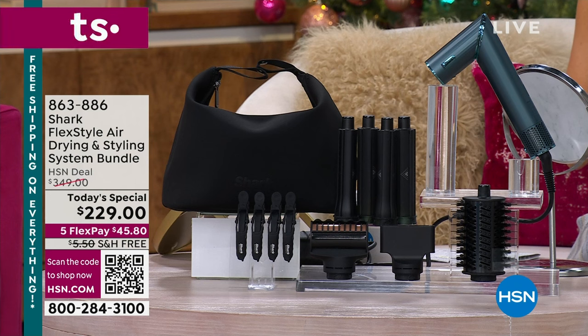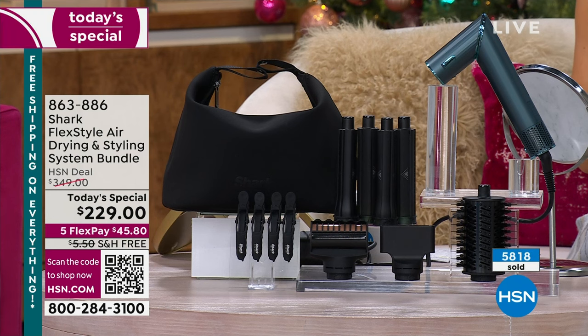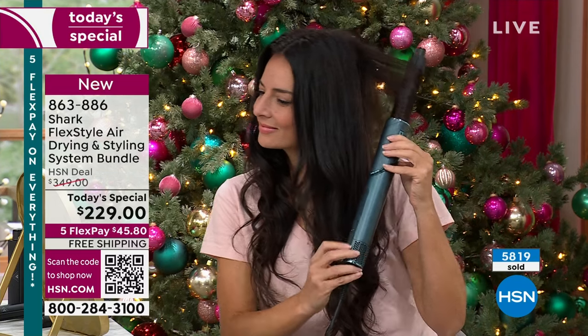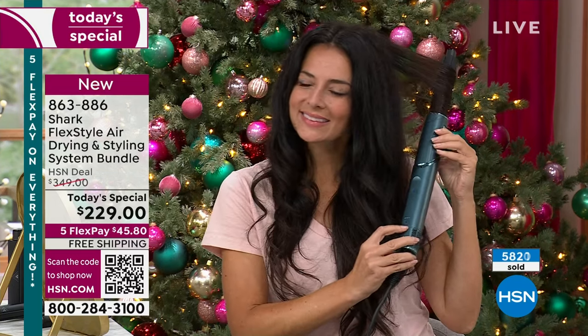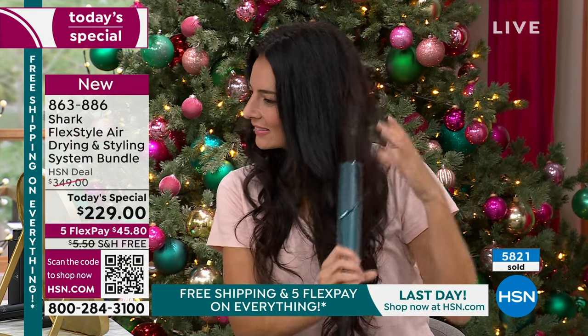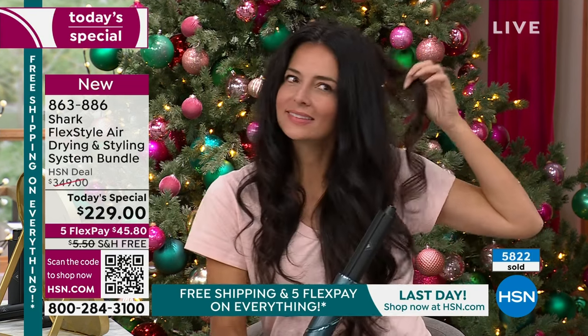If you're ordering now, it's $45.80. It's our big Cyber Monday special. We're saving you $120. I don't care if you've got curly hair, thin hair, thick hair, short hair, or long hair — you've got one more chance to pick this up, and then it will go back up to $349.